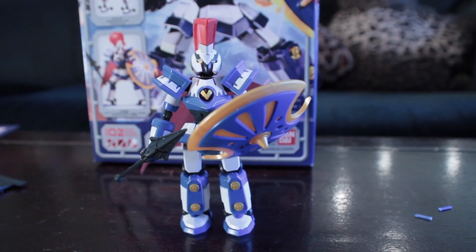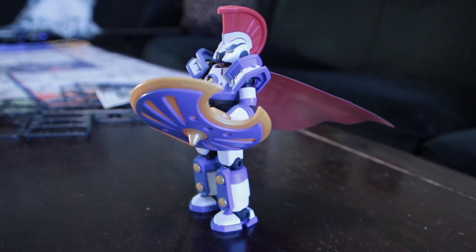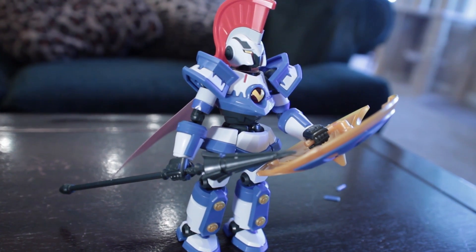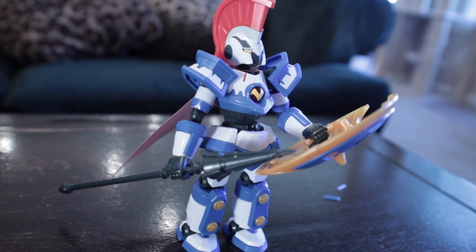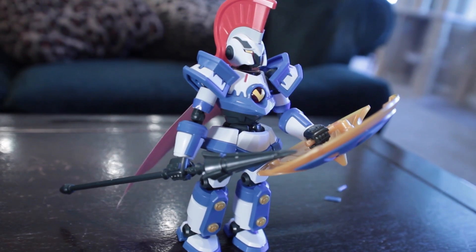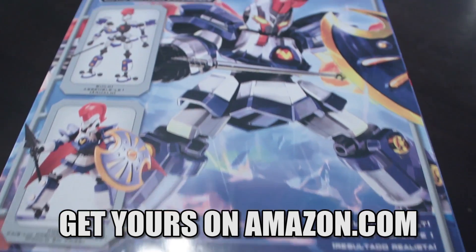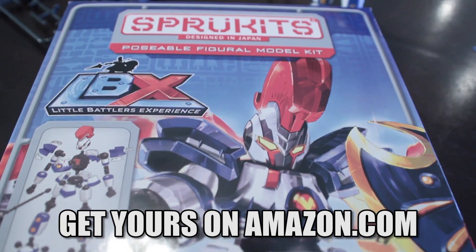And here's the finished LBX Achilles model. Overall, it's easy to put together. There's no paint, no glue, and no clippings. Also, if you're curious about the name, Spruke Kits is a reference to the sprues the product comes on, which is all the little plastic bars. When you build your model from the ground up, you really appreciate the final figure.